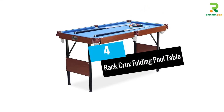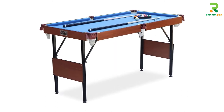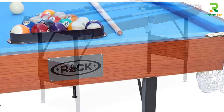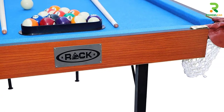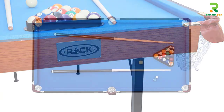At number 4: the Rack Crux Folding Pool Table. This classic 55-inch pool table is designed with L88 rubber bumper cushions and a half-inch MDF bed with blue regulation grade velvet felt. It features cotton net ball pockets with 1-inch leg levelers to provide a flat surface for playing.